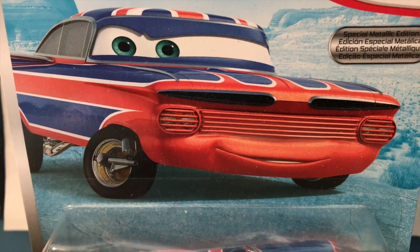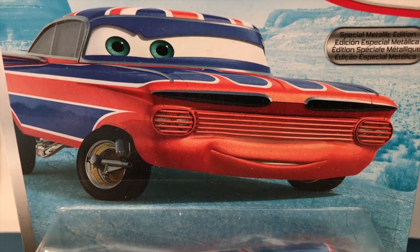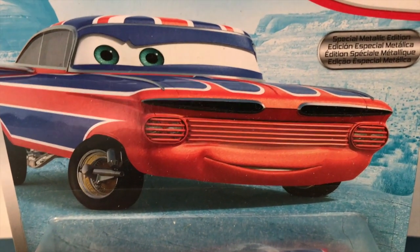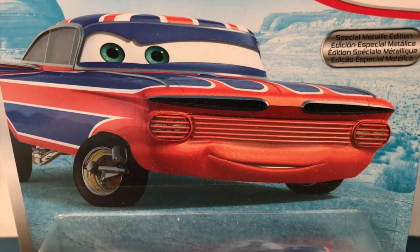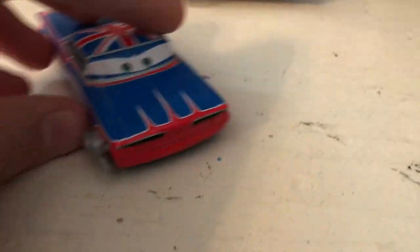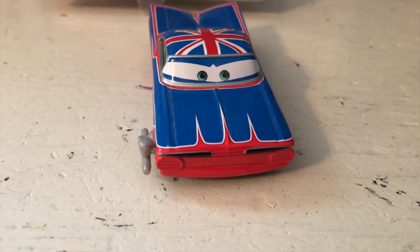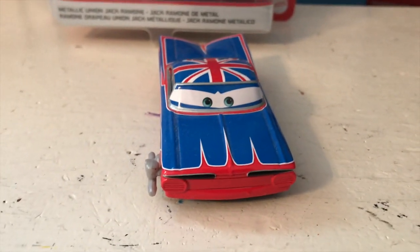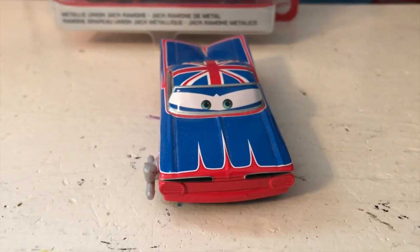For his 2020 re-release, Body Shop Union Jack Ramone has been re-labeled as just Union Jack Ramone. I think this is really interesting. I'm not sure if it's an error or not, but since the original Union Jack Ramone was never an easy die cast to get — he was never released in a two-pack or as a single, he only ever showed up in some multi-packs — I find it really interesting that this variant, first released in 2017 as Body Shop Union Jack Ramone, has now had his name changed to just Union Jack Ramone as if the other one never existed. I'll definitely talk about it in a future episode of Cars Die Cast Errors and Inconsistencies.